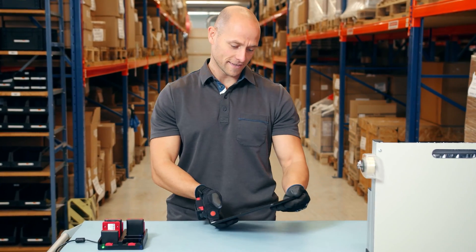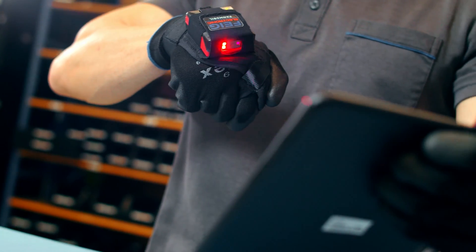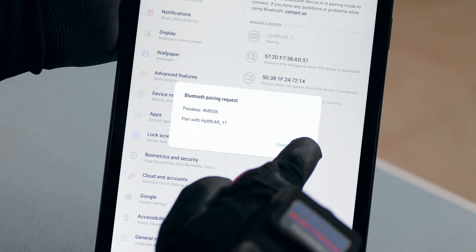By using HiWare Compact you can easily build a Bluetooth connection to a host. Just scan the pairing barcodes. This way the two devices automatically connect with each other.